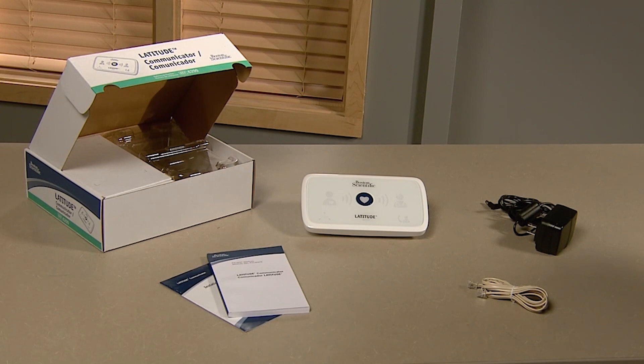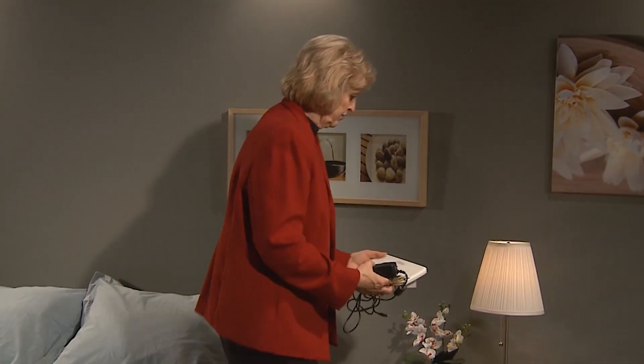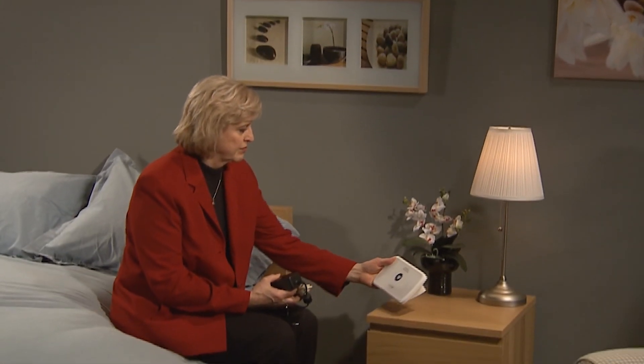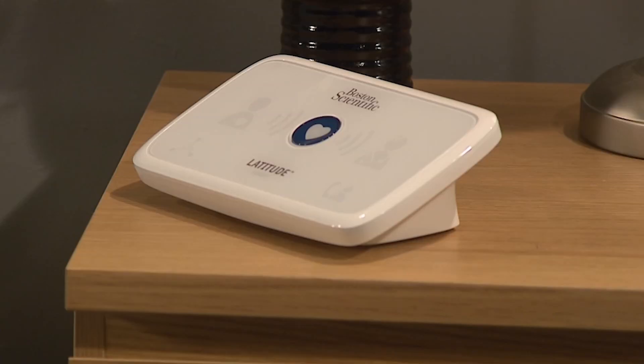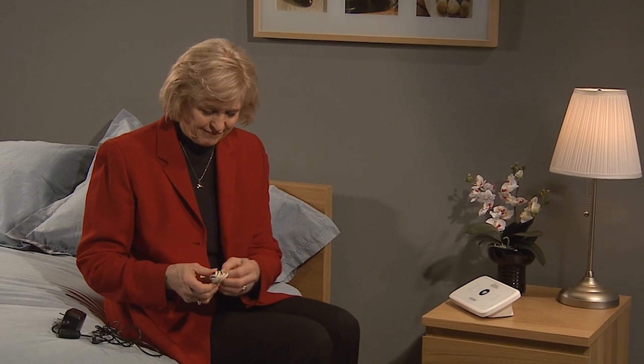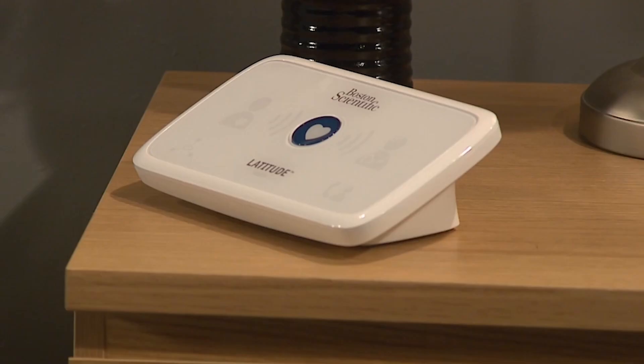Setting up the communicator is easy. Find a place for your communicator where you'll be able to sit comfortably, see the front of the communicator, and where a power outlet, a telephone wall jack, or an Ethernet connection is available. If you want to connect your communicator to your home network you can use an Ethernet adapter. You will not need a telephone jack or Ethernet cable if you have activated the Latitude cellular GSM data plan.